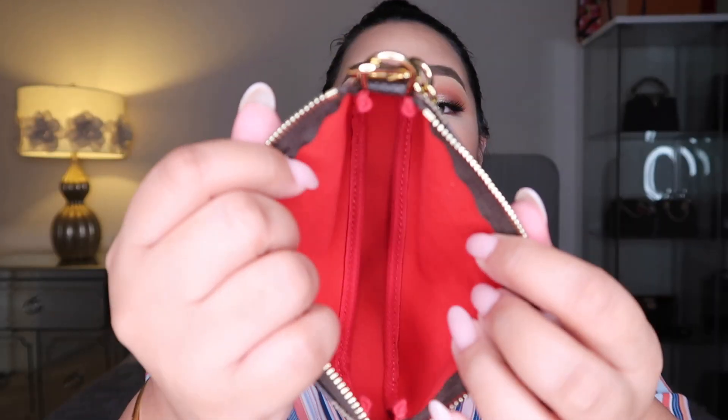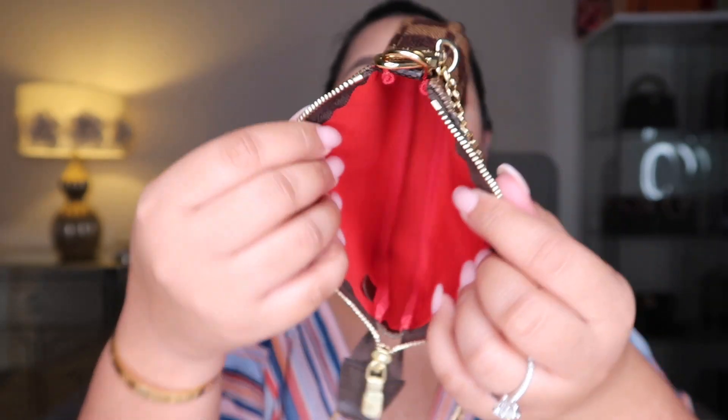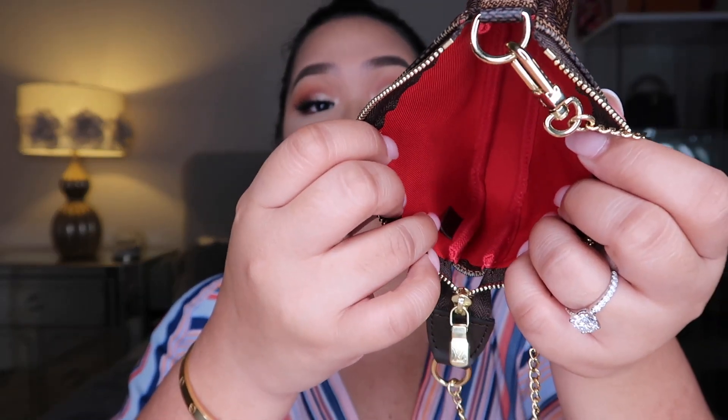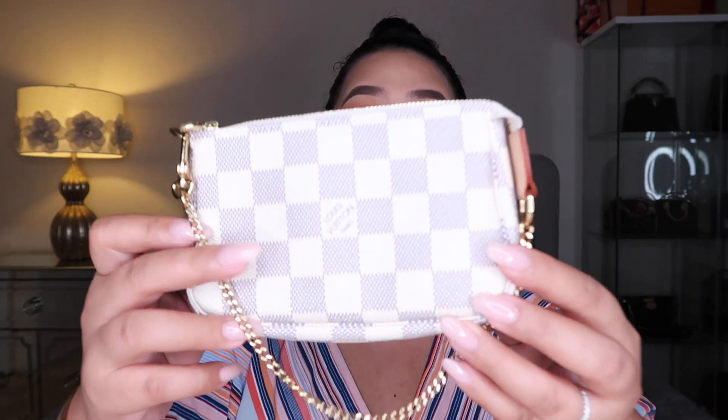The monogram I purchased online, but this one was actually purchased in Colorado when my older brother went there, so he was the one who purchased it for me because it was available there. You have the red lining — oh my gosh, it's so pretty, I love the red lining! And you have the date code there. Inside you have the treated leather. I also want to show you guys the Damier Azure, just in case you are looking to purchase that one as well.